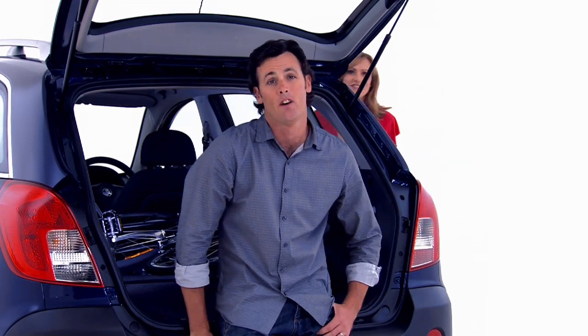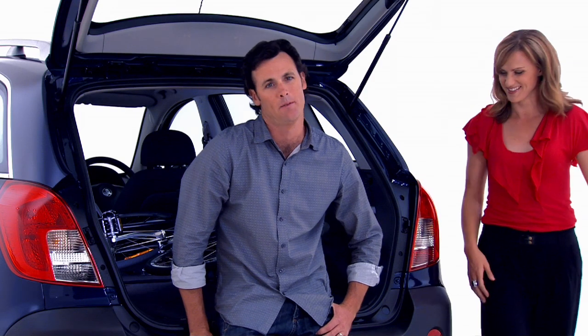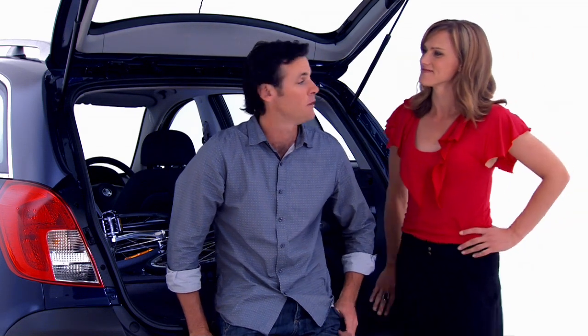If you want more versatile cargo storage, you've got it. You just fold the back seat flat and there's a huge amount of space. Takes just about anything you want to move from A to B. Like they say, Captiva 5 feels small when you're parking and big when you're packing.